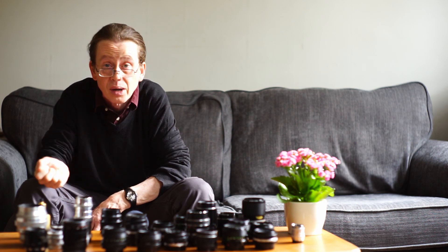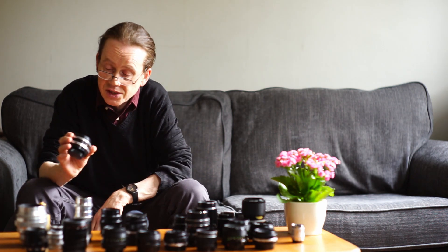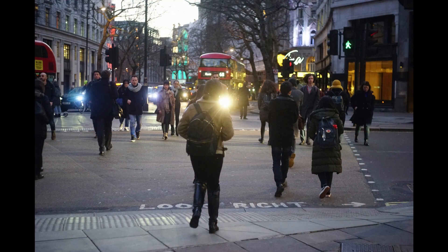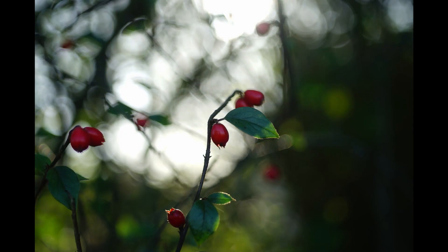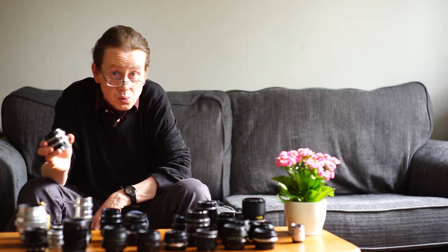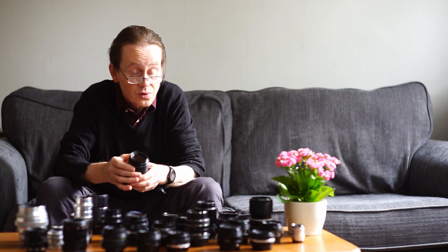This is the Carl Zeiss Jena Tessar — an f2.8 50 millimeter lens. It's extremely sharp and a really good alternative to the Pancolar. Perhaps the best thing about this lens is its price: it sells for between 20 to 40 pounds. It's not particularly fast at f2.8, but in common with most Carl Zeiss Jena lenses it focuses pretty close — down to 35 centimeters — and if you shoot close you get maximum blur comparable to lenses with a much wider aperture.